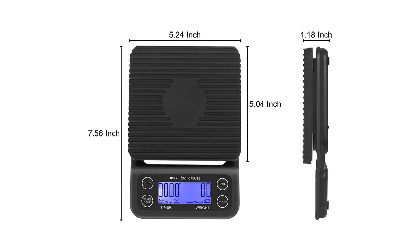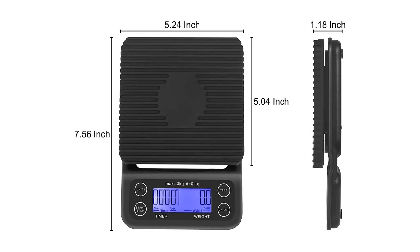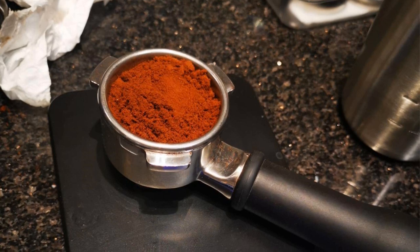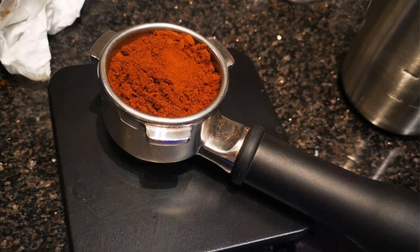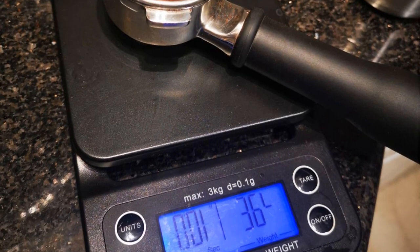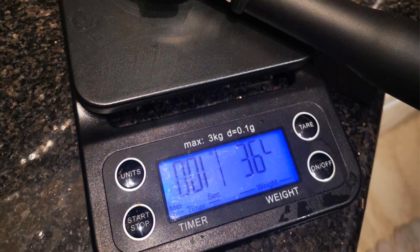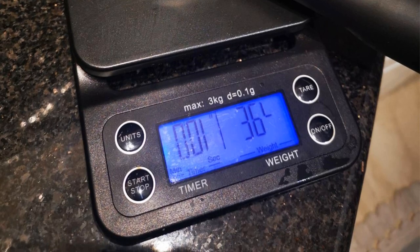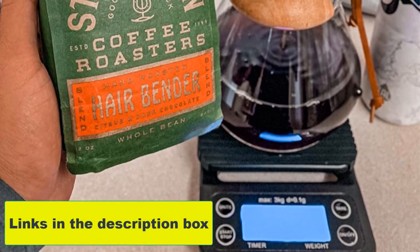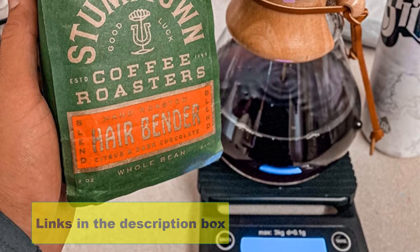The LCD has either a blue or green backlight, making it easily readable, and shows the unit switch function, timer, low battery indicator, auto-off function, and tare function. One downside is that this coffee scale uses 2 AAA batteries, which may be inconvenient if you make a lot of coffee. That said, it does come with a 100% satisfaction warranty should you need to return it for any reason.